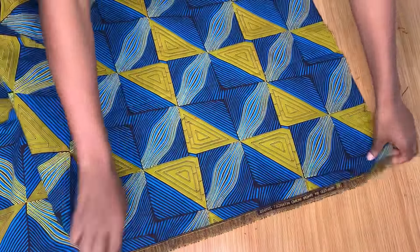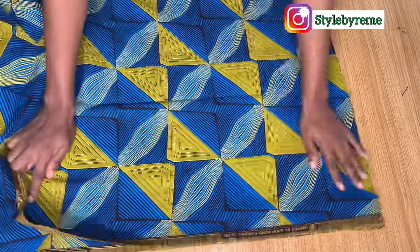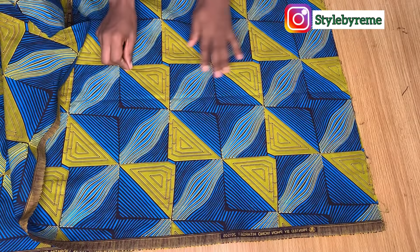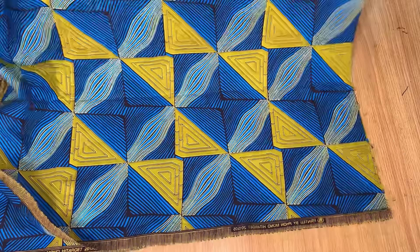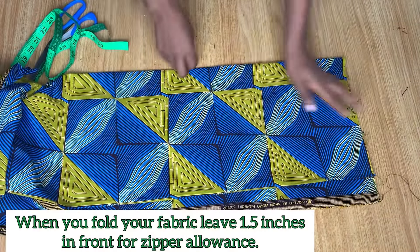I'm going to be cutting the front and back part of this skirt together. The first thing I went ahead to do is to fold my fabric into two, just like you see me doing, and then fold it again so now we have it folded into four.